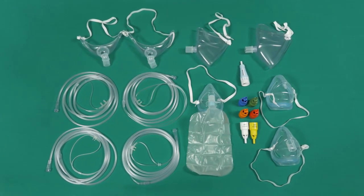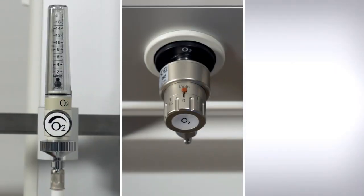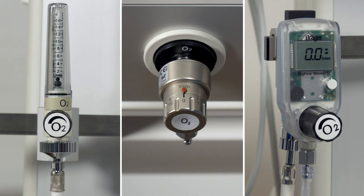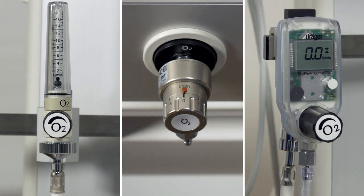Draeger offers the following flowmeters for oxygen therapy: O2 flowmeter, compact flowmeter, and electronic DigiFlow O2 flowmeter. During an oxygen therapy, a flow of up to 15 litres per minute is administered.